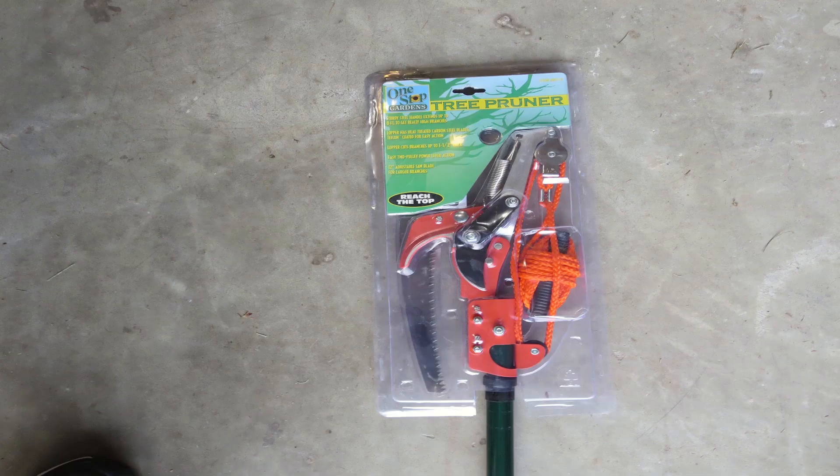So this has been my review of the One Stop Gardens tree pruner from Harbor Freight for $21.